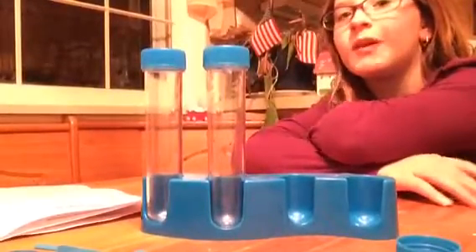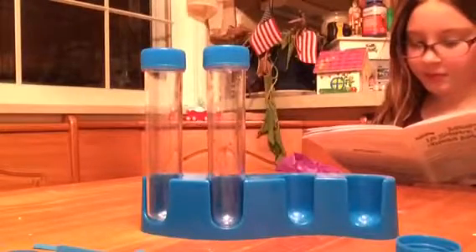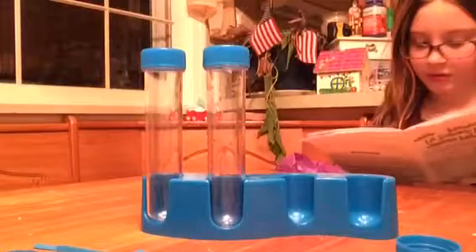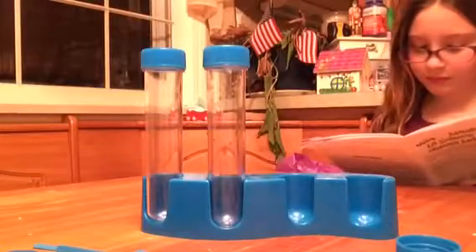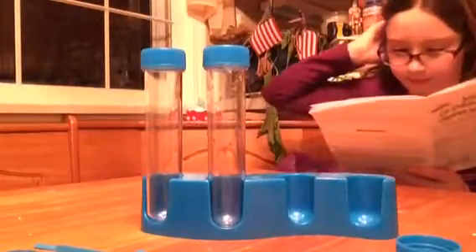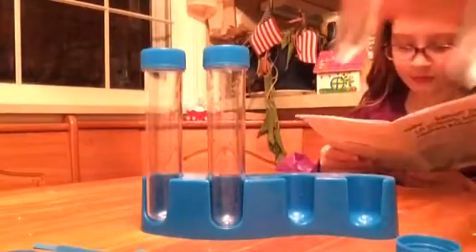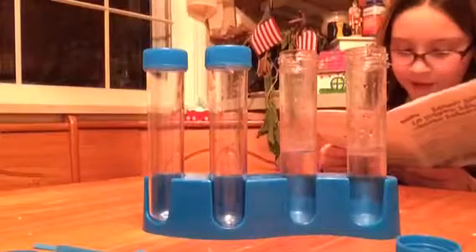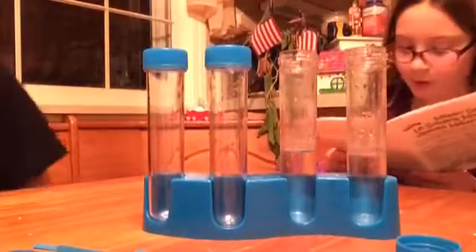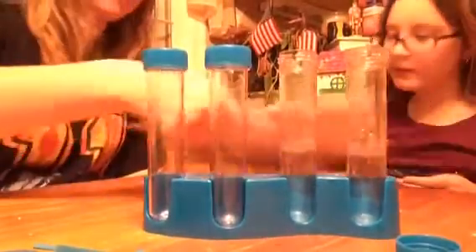With warm water — one third warm water. Step two, and you need parental supervision for this because we don't want you guys burning yourselves with warm water. So our second step is add two scoops full of baking soda to one test tube.